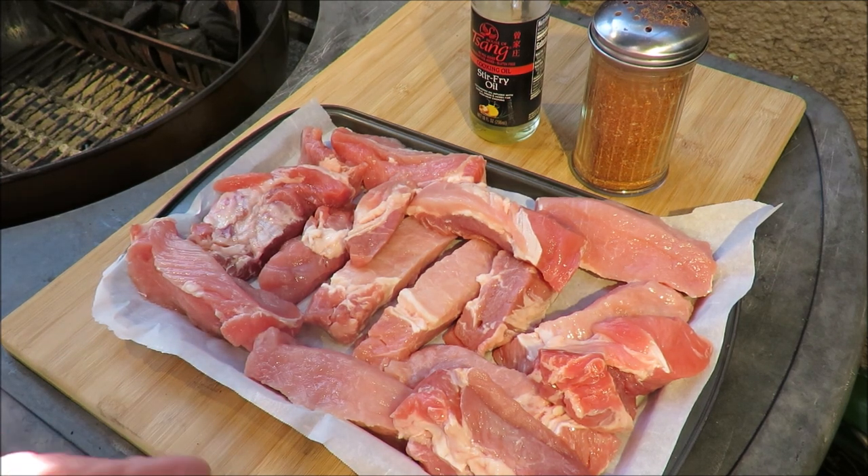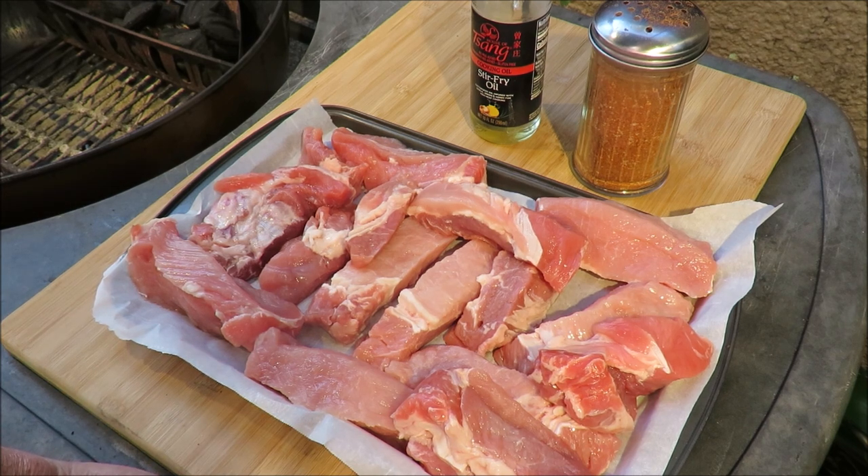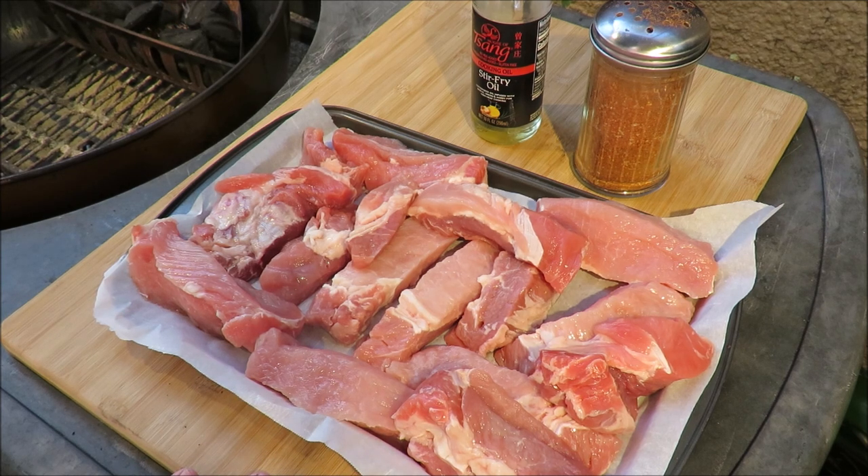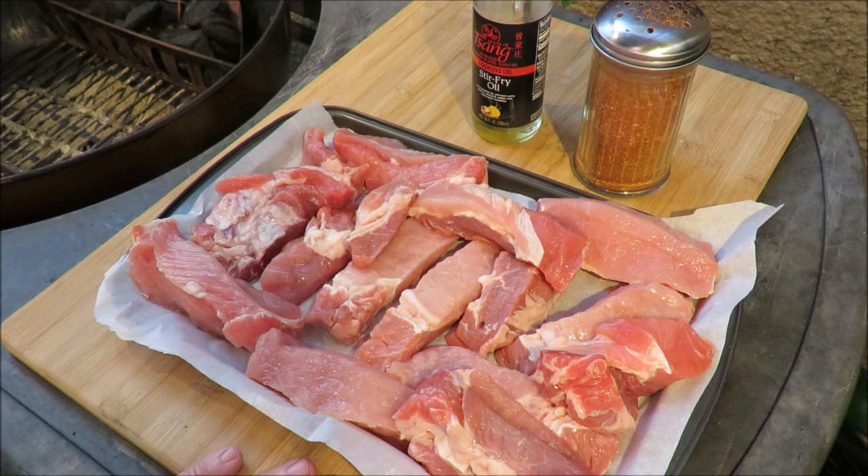Anyway, before I forget, this is a Kickstarter video for my buddy Charlie from Pickles Barbecue — it's been a long time coming, hasn't it Charlie? I gave him some of my Root Boy rub once upon a time, and he made country ribs with it. So I thought I'd return the favor — I'm going to make some country ribs, but I'm going to make a beer barbecue sauce to go on these, which is going to be really interesting. I think you'll stick around for that.